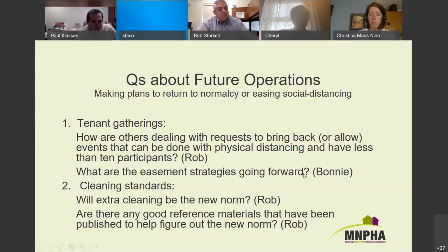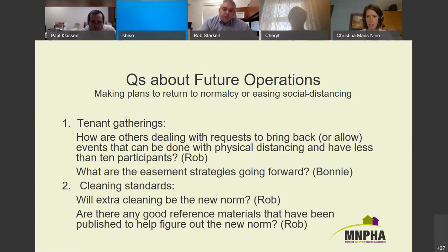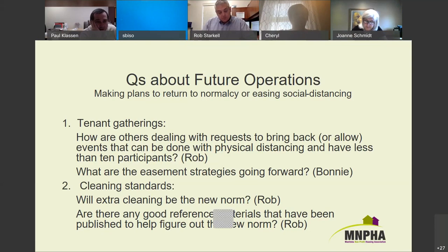Christine is curious what others are doing about tenant services — specifically restoring hairdressing back in their facilities. They just talked about that at Arlington with their supportive housing, and given the new guidelines, they'll likely be introducing hairdressing this coming week already. Obviously everyone needs to know the spacing requirements, but it seems like something they should be allowing back in.